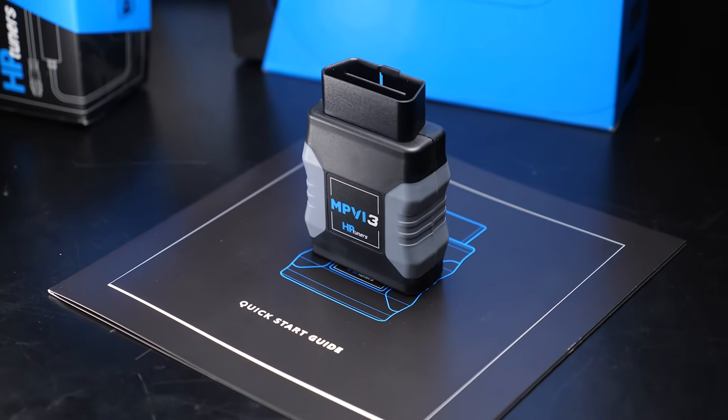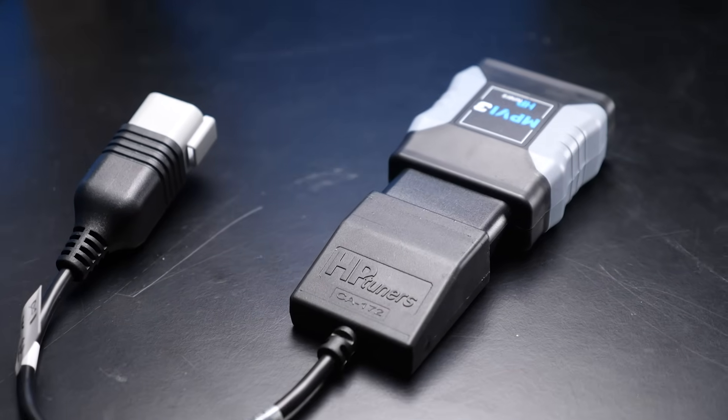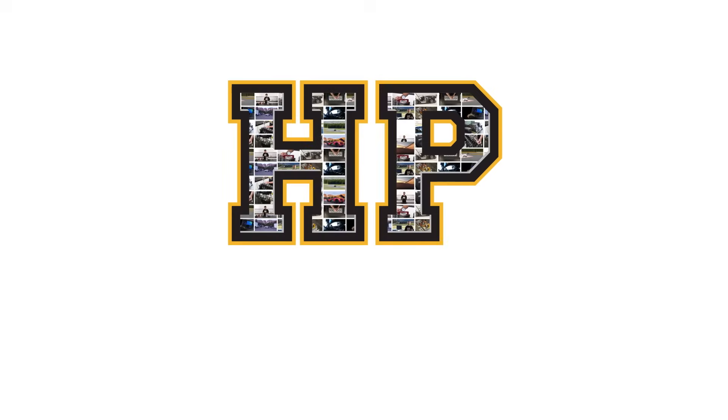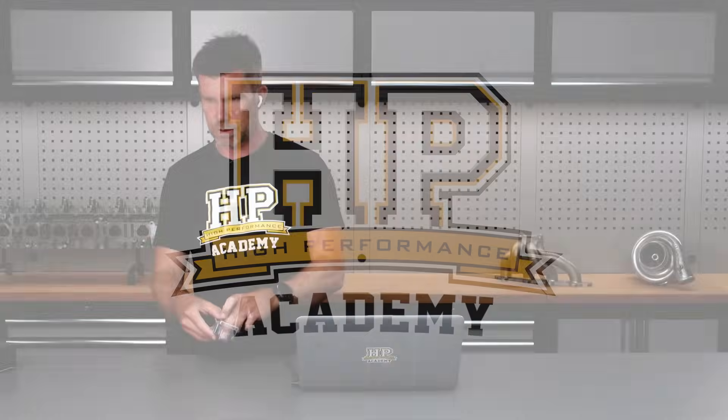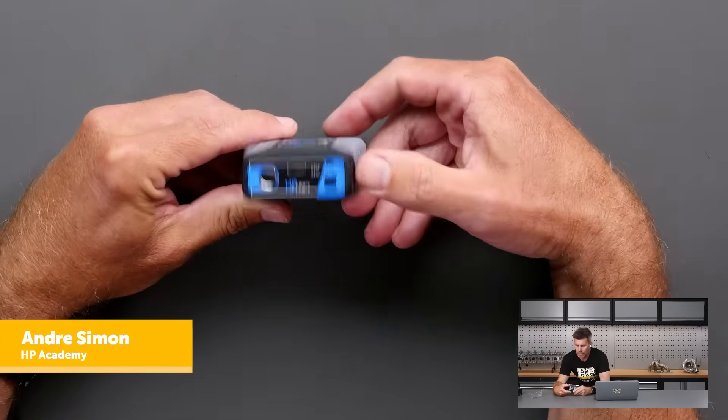Hey team, Andre from High Performance Academy here, welcome along to another one of our webinars. I just want to cover a couple of new products from HP Tuners — we'll go to our overhead and this is their MPVI 3 interface.